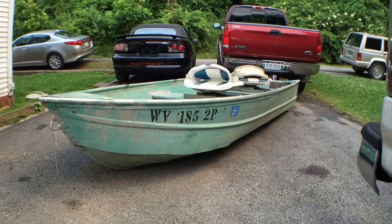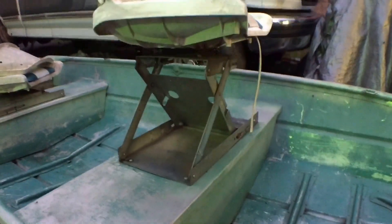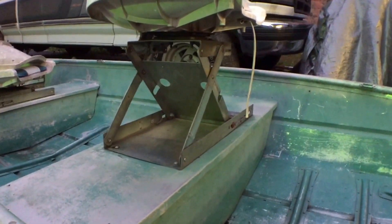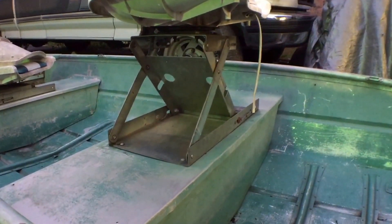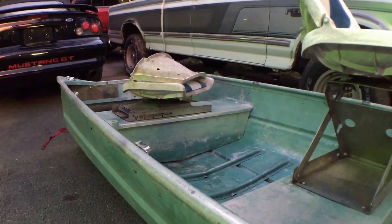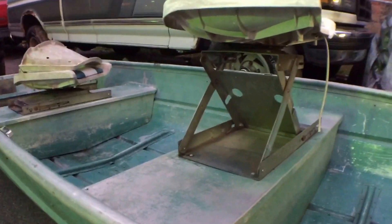I thought this was pretty cool — check this out. It's a seat, like a scissor jack seat. You pull up on it and it slides open. When you shut it, it looks like that. I think it's pretty cool.